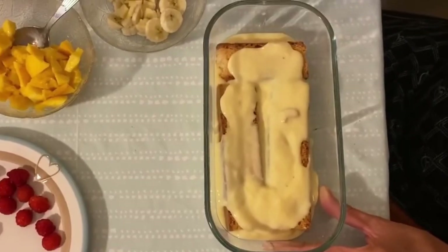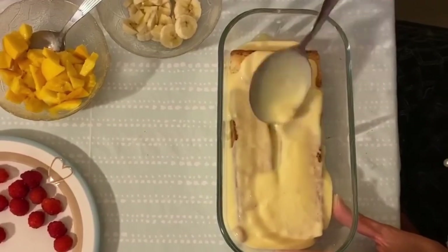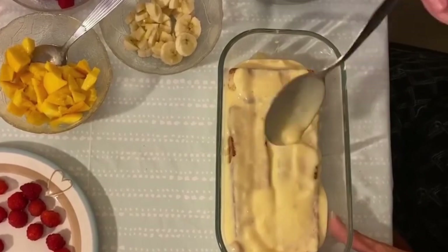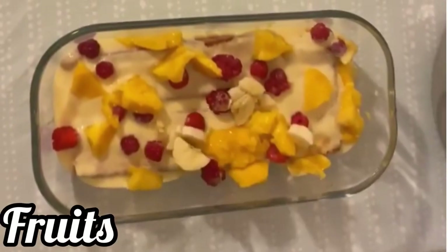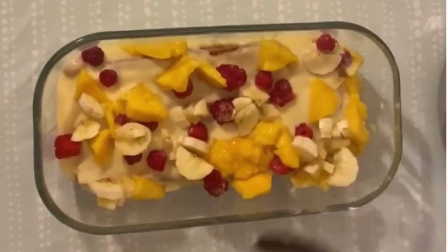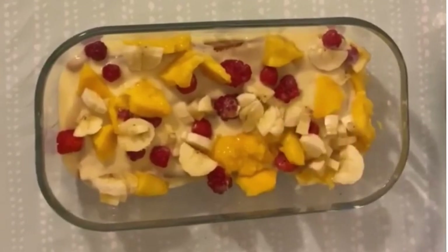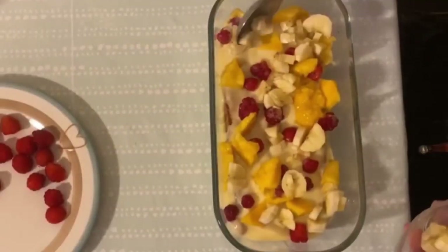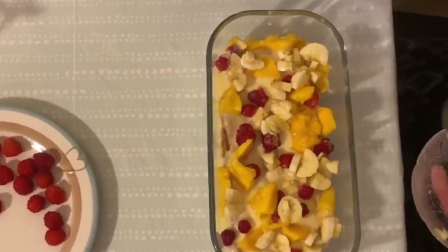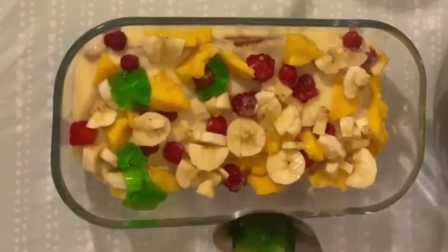If you try this dessert recipe you will never regret it. Now on top, add the fruits — add the mango cubes, raspberries, and bananas. Now add the green jelly; this is to make the custard tasty and colorful.